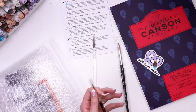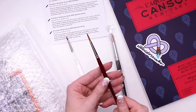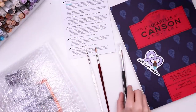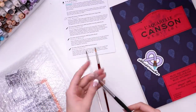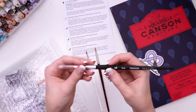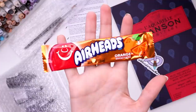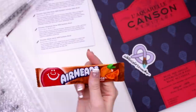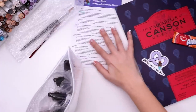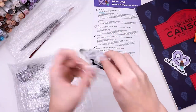So all three of these are round brushes. This is a number two. This is the Princeton Velvet — velour. This is the number four round, and then this one is the synthetic Kolinsky sable brush. It's from the Elite series and this is a number eight round. Also we got a full-size candy — an orange Airhead! I love Airheads, they're so good.